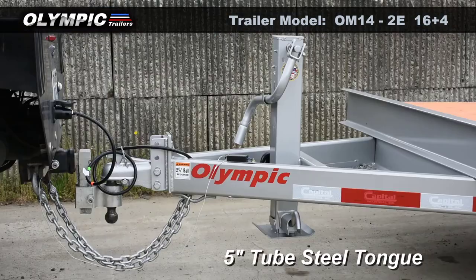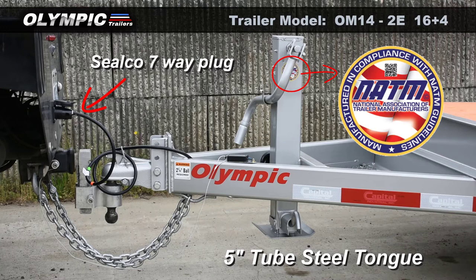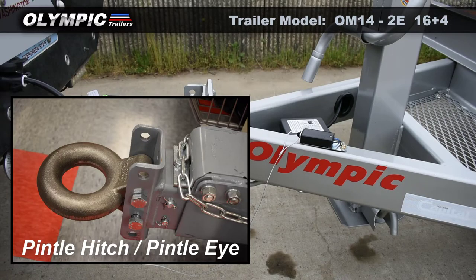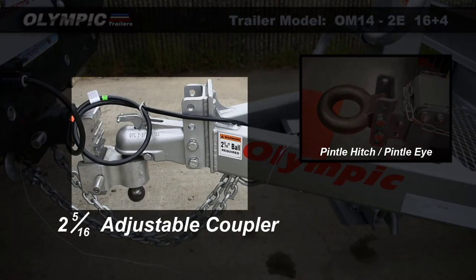The tongue is made out of 5-inch tube steel. Seelco 7-way plug. NATM sticker. On this trailer, you have the choice of a pintle hitch or a 2-5/16 adjustable coupler that will fit any size ball mount.